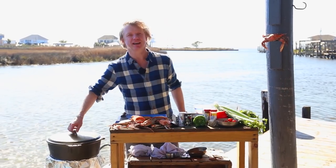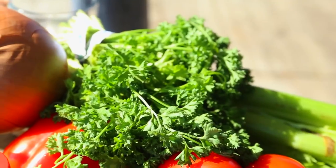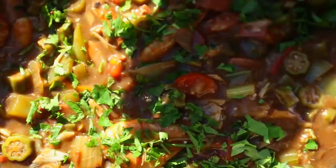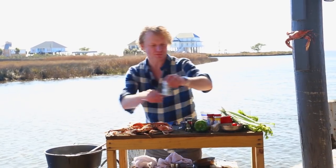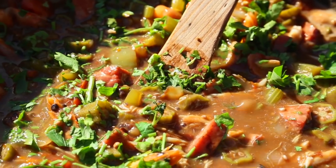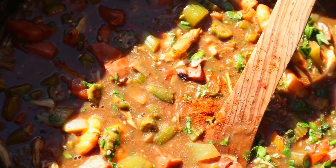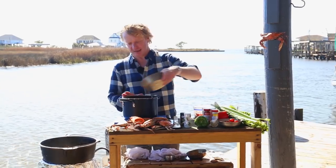It has now simmered for 30 minutes. Add some chopped parsley, a bit of salt, some black pepper, and the local touch — some cayenne pepper, just a small pinch. Traditional gumbo goes with white rice, so I've precooked some white rice which I'm adding to the gumbo now and giving it a stir.